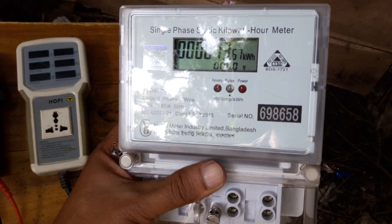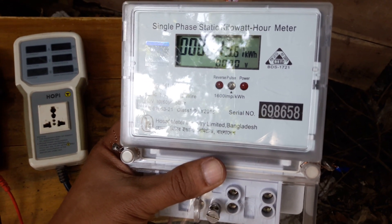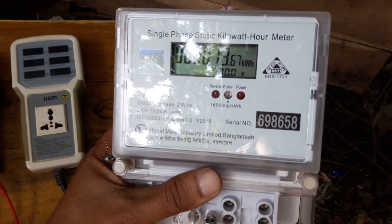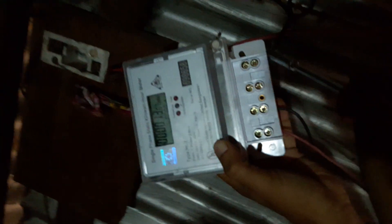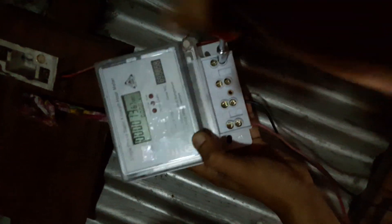We use the main meter and the main meter. This is a sub meter. We use the cutout. We control this meter.